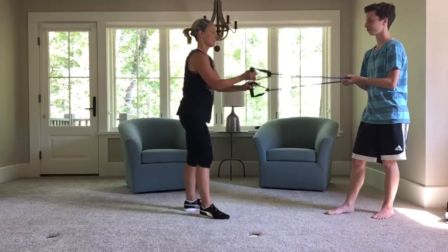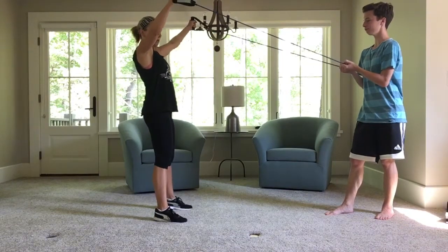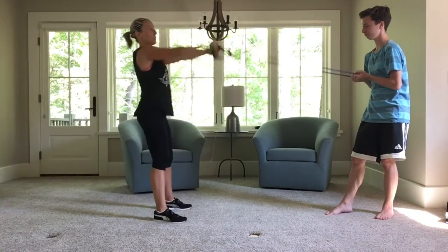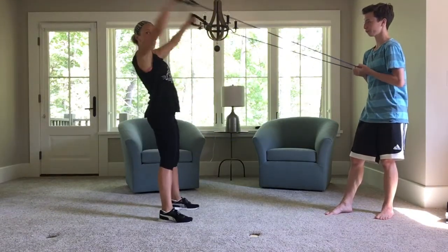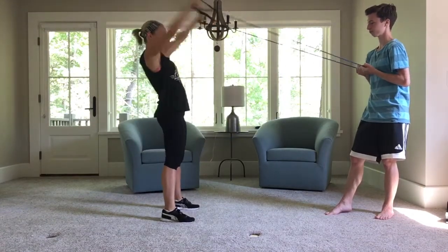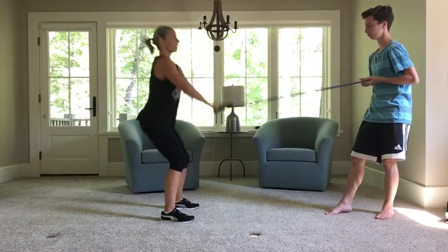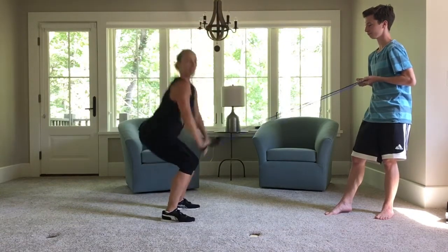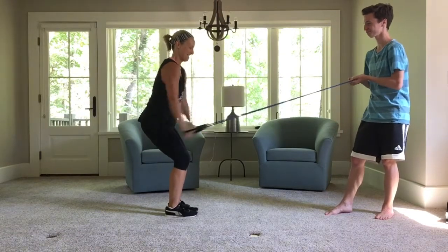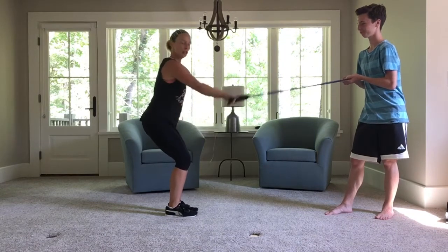For our third exercise, step it back. You're going to make a Y — come down into a squat and make an X. It's called the Y-X move. My arms are staying straight, coming down into the squat, bring it back into the bottom of the X. X, Y — three, two, one. Thank you, Scott. We didn't know if he was going to be on this. Five, four, three, two, one.